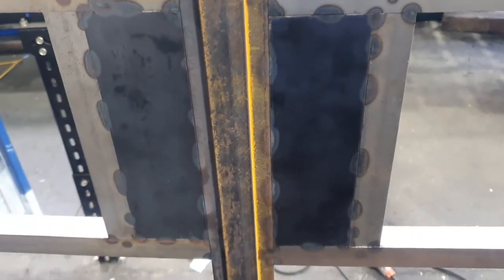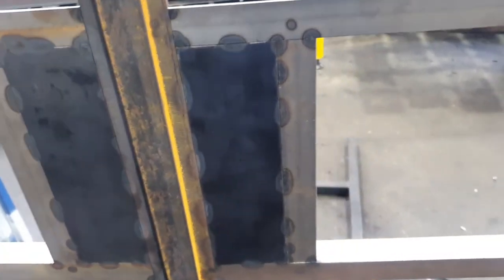This is Custom Steel Doors and Windows. This is an explanatory video just to give you some idea of the production of what we do here.